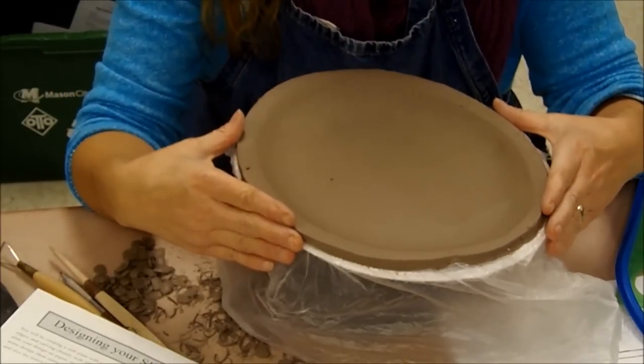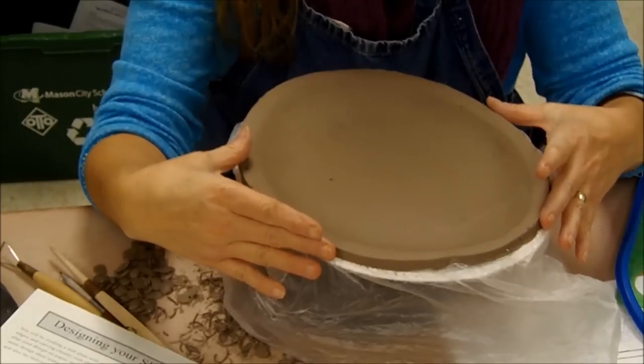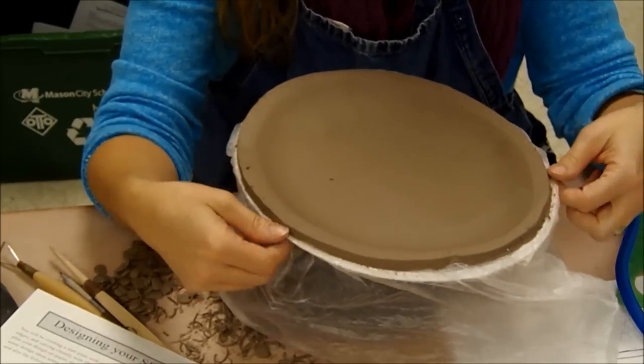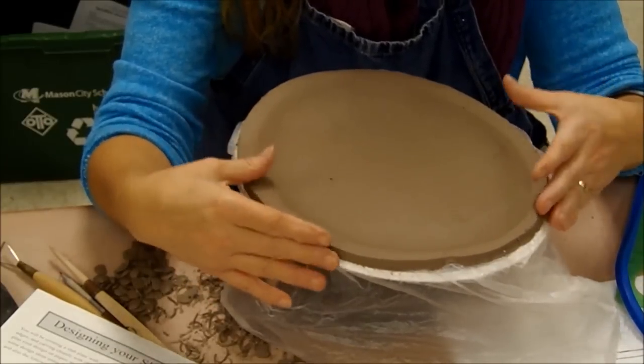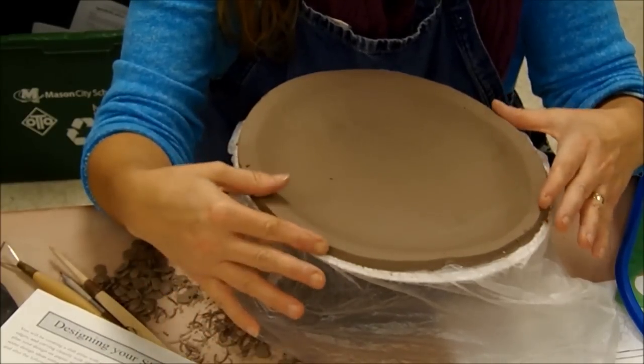Welcome back. The last time we were together, I showed you how you could roll out your slab, place the slab on a covered paper platter form, and we left our slabs uncovered overnight in the cabinet to get leather hard.